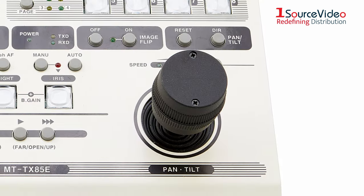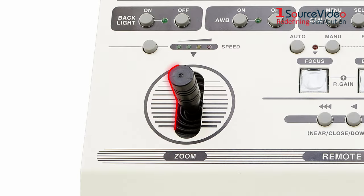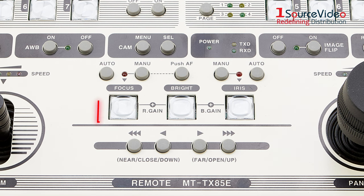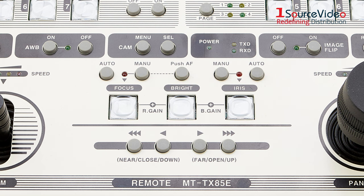The MTT-X85E Controller features a joystick for pan and tilt control, as well as another joystick for zoom control with up to 4 levels of speed. 7 buttons for camera selection, 8 buttons for preset creation and selection, dedicated buttons for focus, brightness, and iris controls, and more.